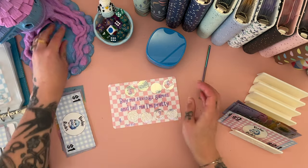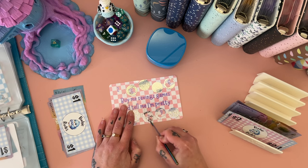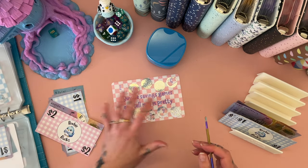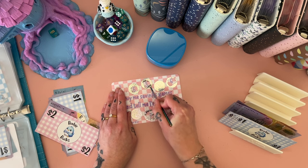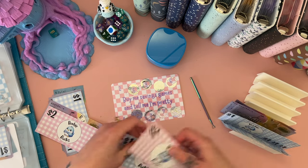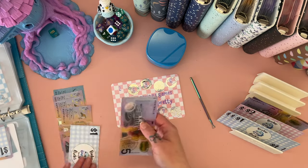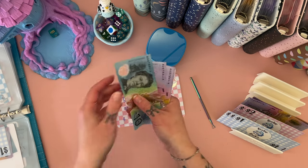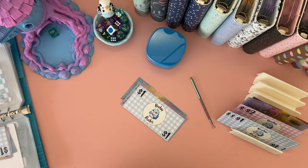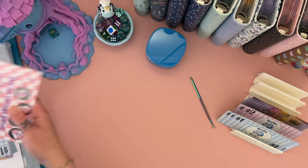Buy me savings games and tell me I'm pretty! One, two, three, and four — seven. One, two, three, four, five, six. Three. I still have a two in here. Three — we can put those back anyway and take a five. Buy me savings games and tell me I'm pretty now has 10, 15, 20, 25, 30, 35, 36 in there as well — same. Those ones are both well over halfway because that's a save 50.